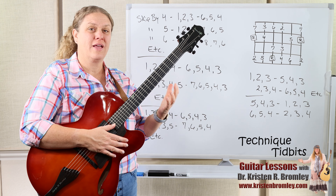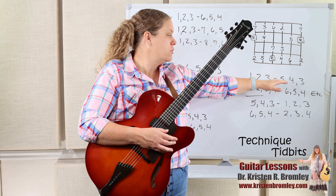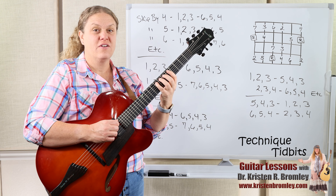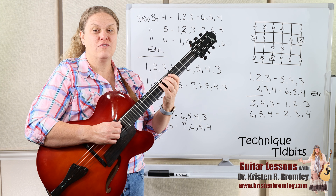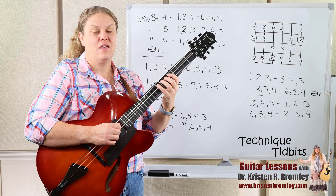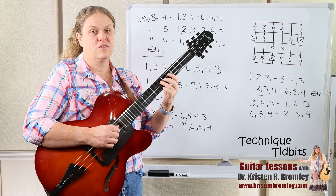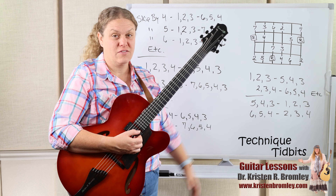Some ways we can create more variation: we could start with 5-4-3 and then do 1-2-3 — so come down first, descend by the interval of a third, then climb back up. So: 5-4-3, 1-2-3, 6-5-4, 2-3-4-7, and then that root, and 2-root-7, 5-6-7-3. And so on and so forth — you could do that as a variation.